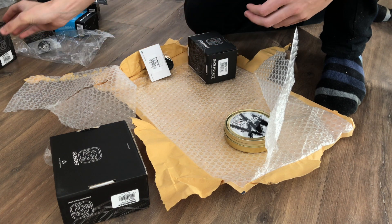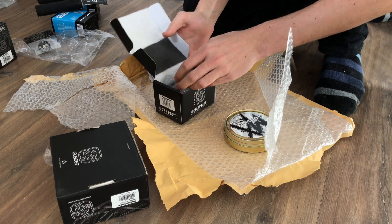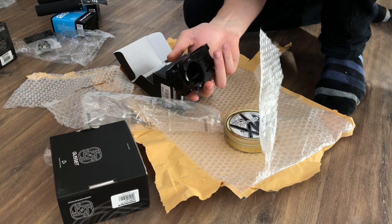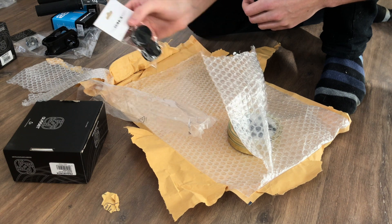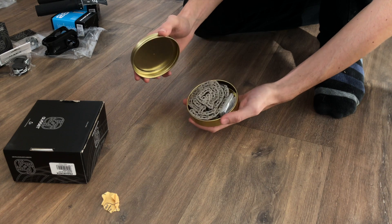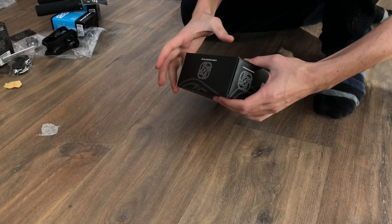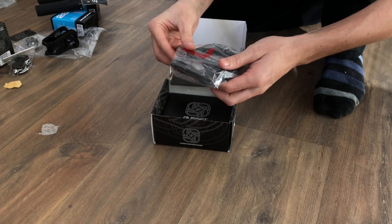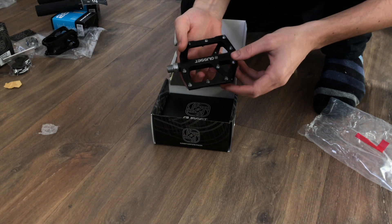I'm assuming this is also a headset — yep, headset bearing. This is probably the stem. Gusset 50mm stem — standard. Some 26 inch rim tape from Halo. And lastly... well, not lastly, sorry — Gusset chain. Still a whole box. The new Gusset S2 pedals. Beautiful.